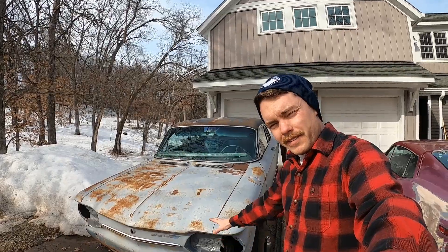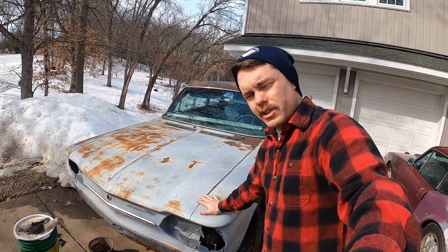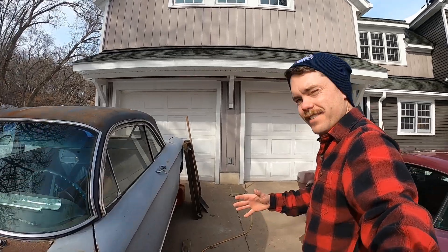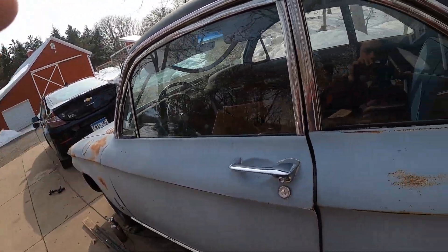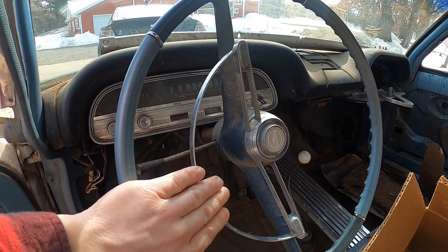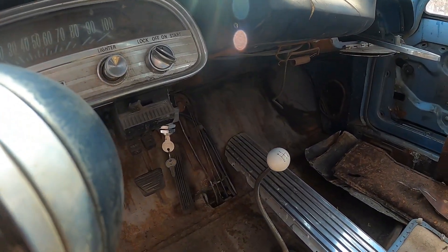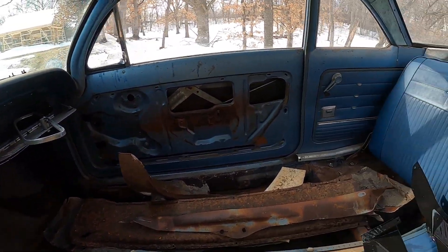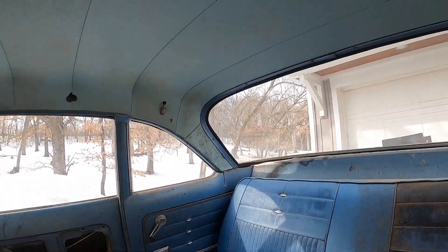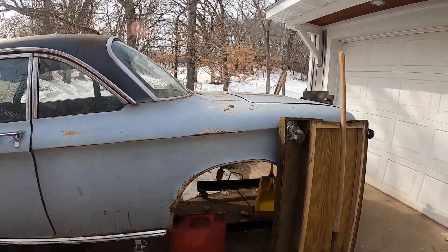This is my '63 Corvair. I bought this Corvair to be a daily driver — even though I ride a bike, sometimes I need a car year-round. Currently the engine is out of the car so I can't start that up, but I can give you a little peek inside. Got a nice big steering wheel and horn ring. No tachometer, but it's got a little four-speed, a posi rear end, and a very cool blue interior. I'm very excited for this thing.